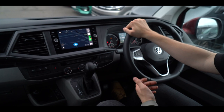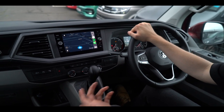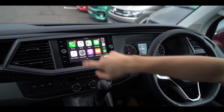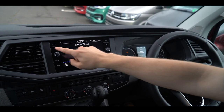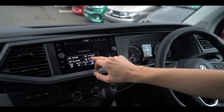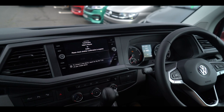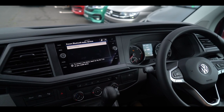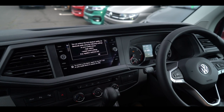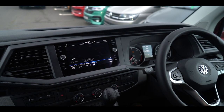When we don't want to use App Connect anymore, we can easily just come out of that, go on to media Bluetooth, and then switch from Apple CarPlay to Bluetooth. There we go. So that's just a quick video on how wireless CarPlay works in the new VW T6.1.